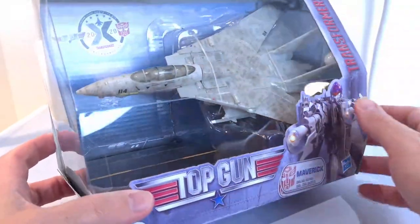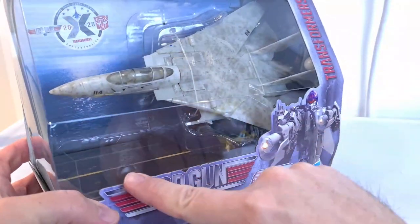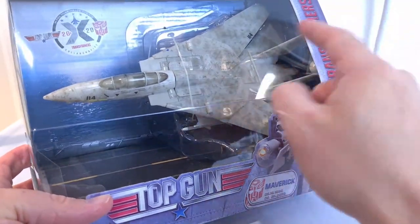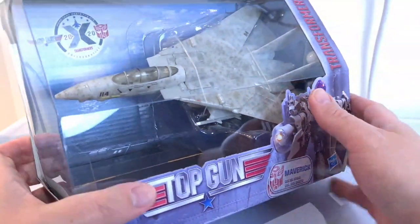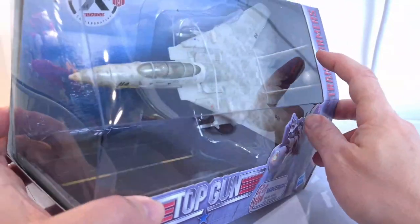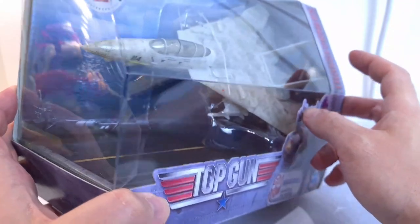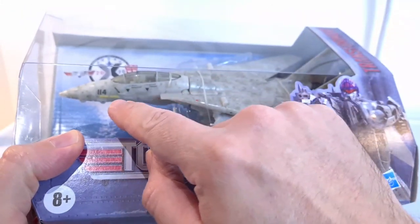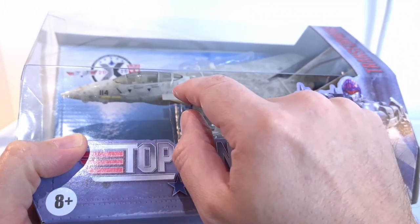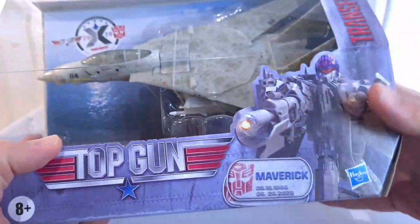There's lots of weathering that goes on in here. You've got your runway and you can see everything in the background on the back there, so it does look as if he's flying through the air the way he's put in there. On the back you've got what I think is like the volleyball and one of the bikes, and even in here you can see a lot of the detailing. It's got Maverick and Goose written on it, with lots of different writing and weathering as well.